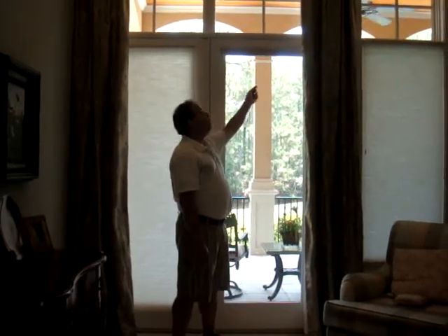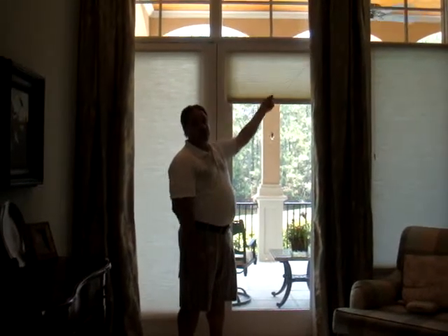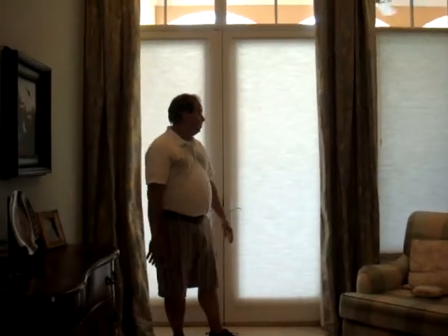And then to lower it, all you do is you grab the cord and you pull it towards the center of the shade. You'll hear a small click, and that will release it to where it will go down all by itself.